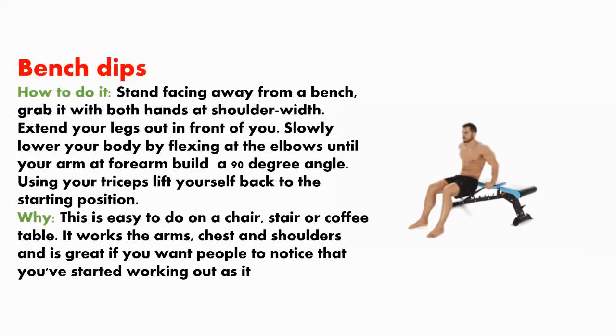Bench dips. How to do it? Stand facing away from a bench. Grab it with both hands at shoulder width and extend your legs out in front of you. Slowly lower your body by flexing at the elbows until your arms and forearms form a 90-degree angle, then use your triceps to lift yourself back to the starting position. This is easy to do on a chair, stair, or coffee table, and it works the arms, chest, and shoulders.